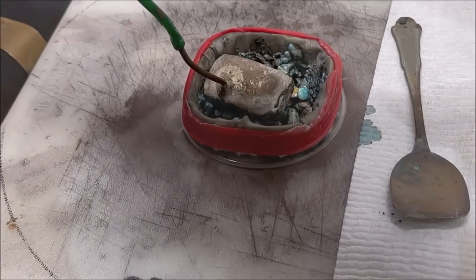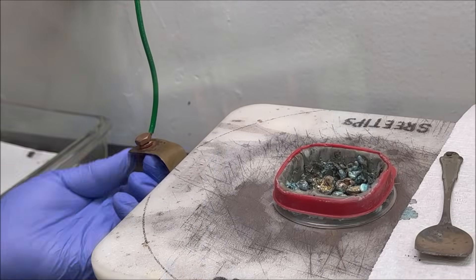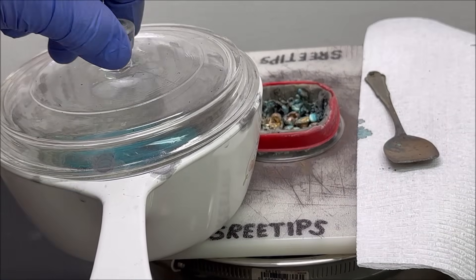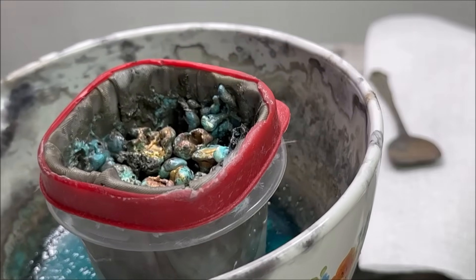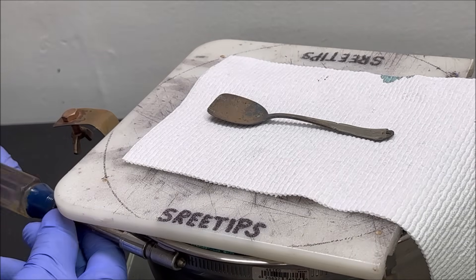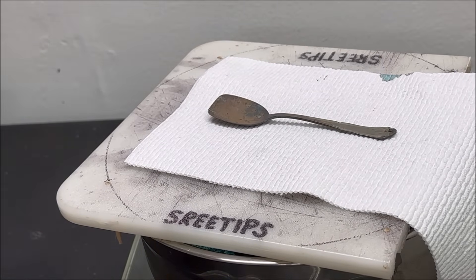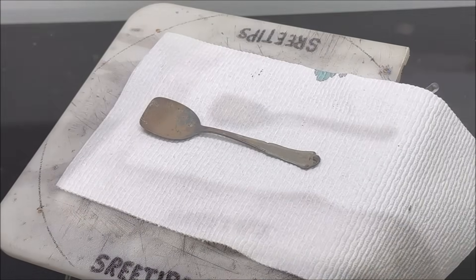Now we'll pull the anode electrode bar out and kill the power supply. We'll do the same with the negative side. Now we'll take the anode basket out of the way — just lift it right up, put it in this container and set it aside. Let's cover this up so nothing falls in, and I've got a wrench here. We'll drop the cathode connection — it's just a hose clamp with a copper strap that's got a toggle bolt in it. Now let's pull this cover off.